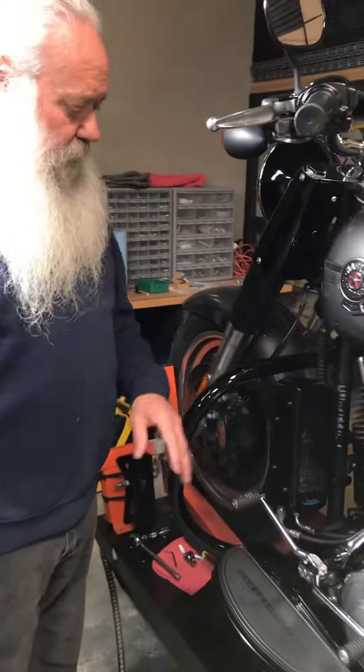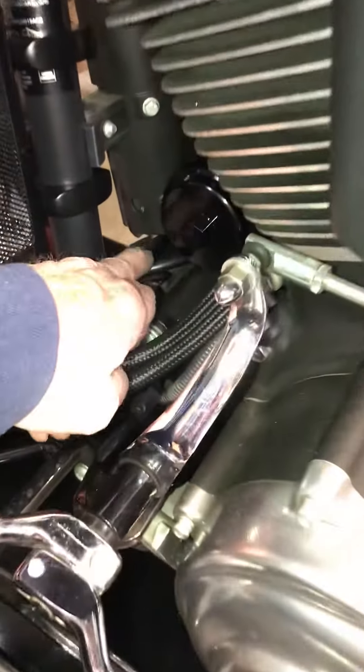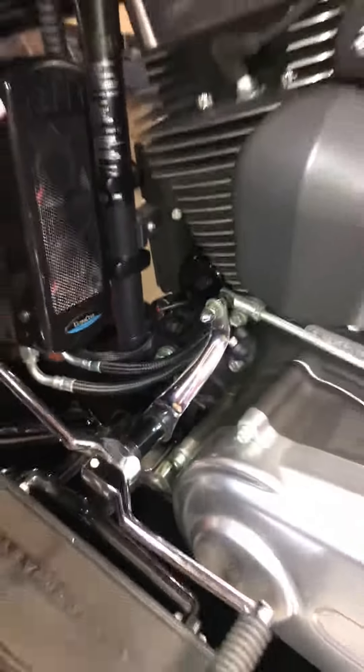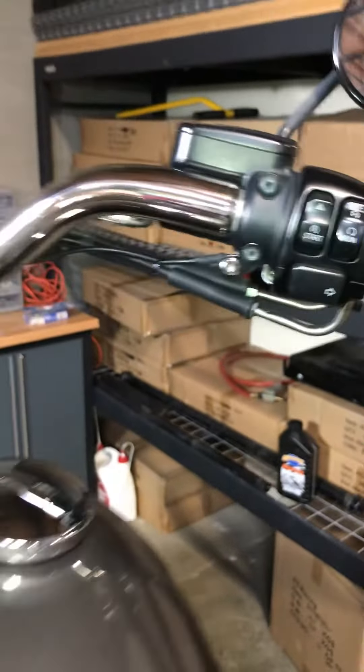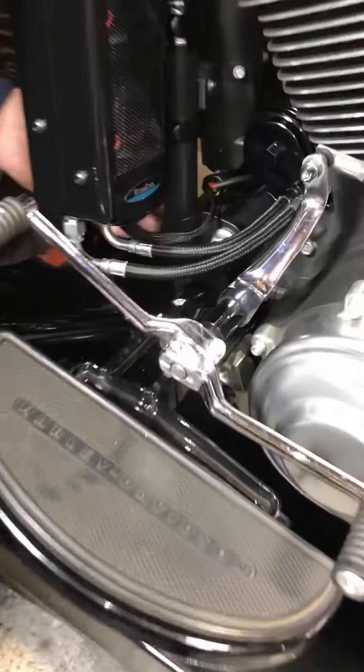Yeah, well it's all plug-and-play now. You just plug into your fans, you plug into your thermal switch right here, and then if you mount the LED — which is up there like that, right there on our little tab — that's got a plug on it, comes down here.